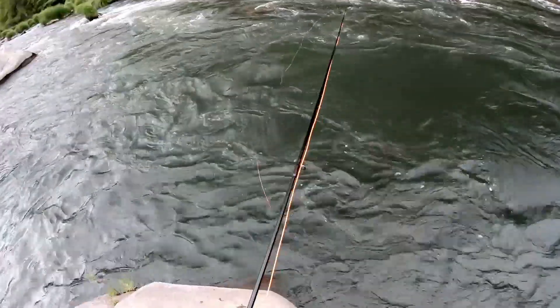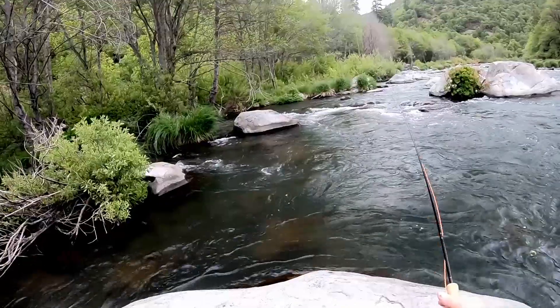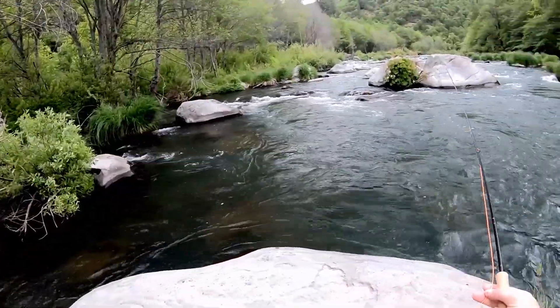After a few casts, I notice a couple fish feeding at or near the surface. Watch closely — you'll see them rise.